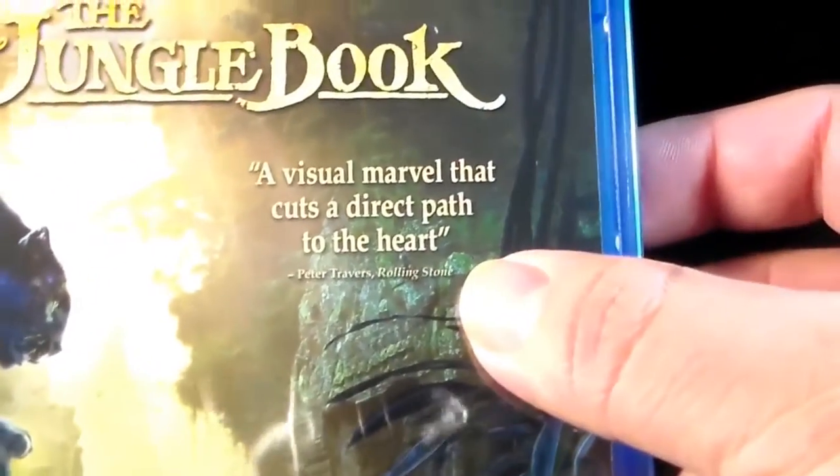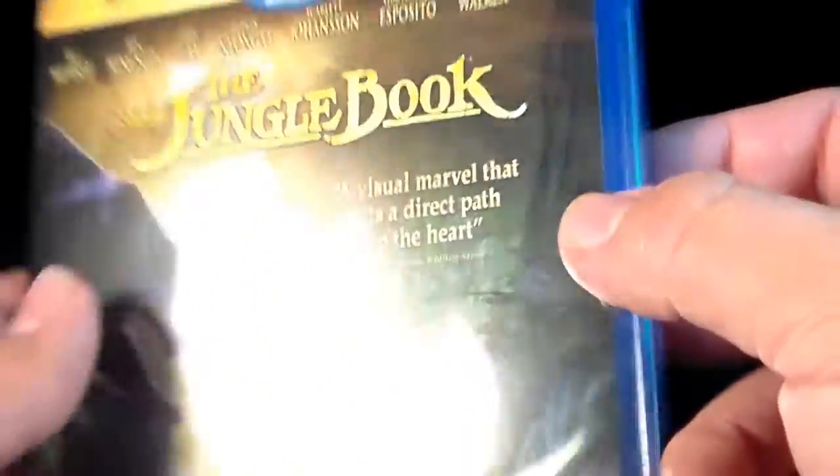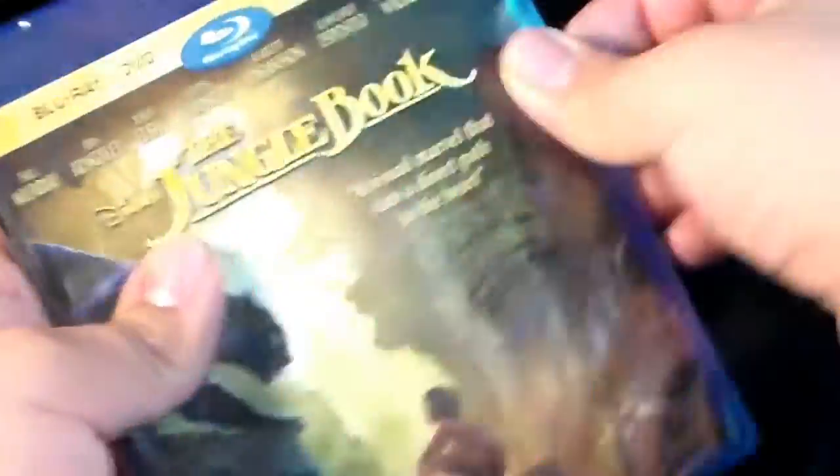Peter Traverse said: "A visual marvel that cuts a direct path to the heart." I can definitely agree with that.